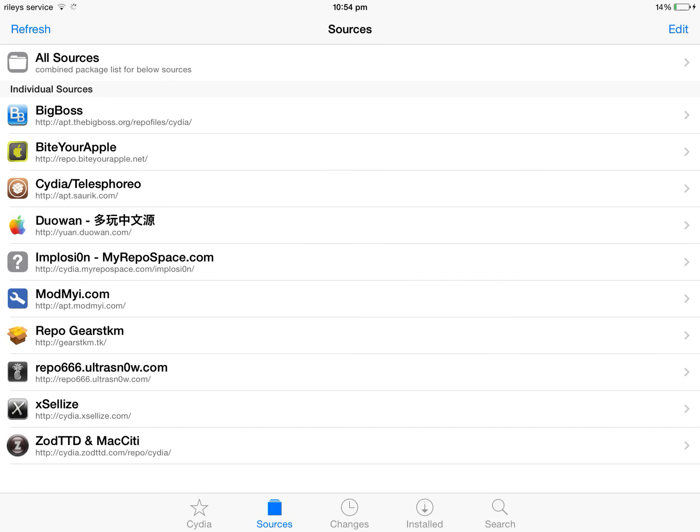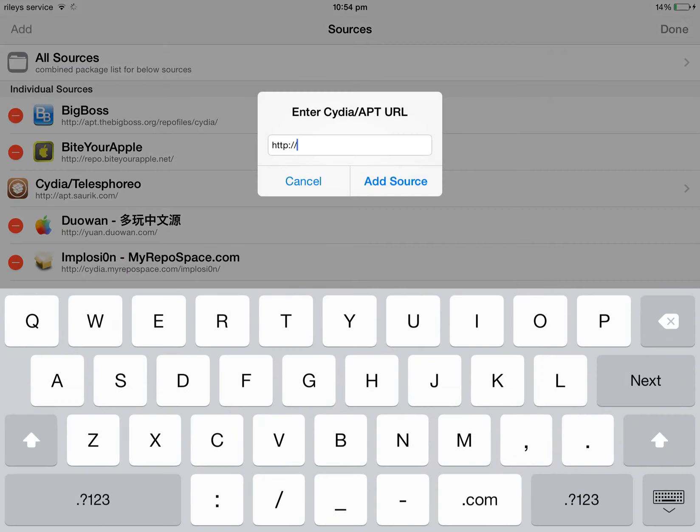You just want to go into Cydia and you're going to want to add a repo. The repo address will be repo.biteyourapple.net.